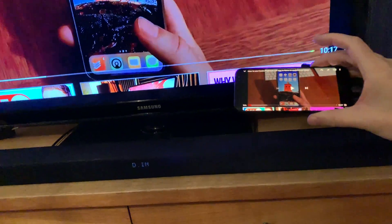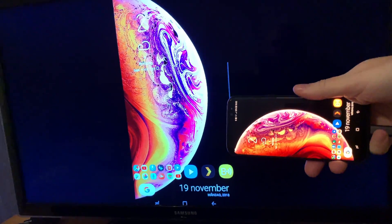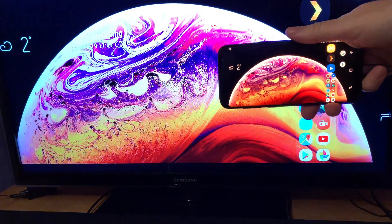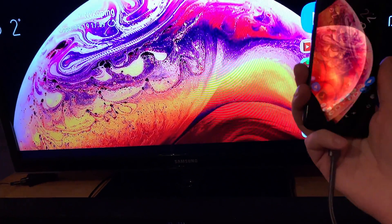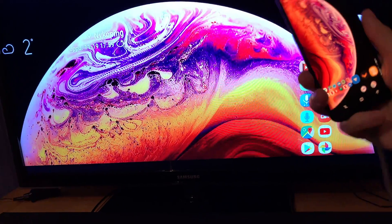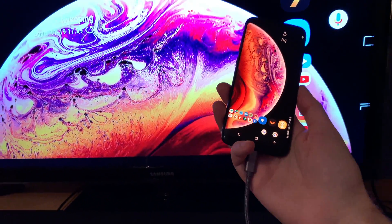This works perfectly fine — perfect screen mirroring in full HD. This cable supports 4K at 60 frames per second, which is awesome. My TV is only 1080p so it's downscaling to 1080p at the moment, and as you can see this cable works great — pretty awesome.